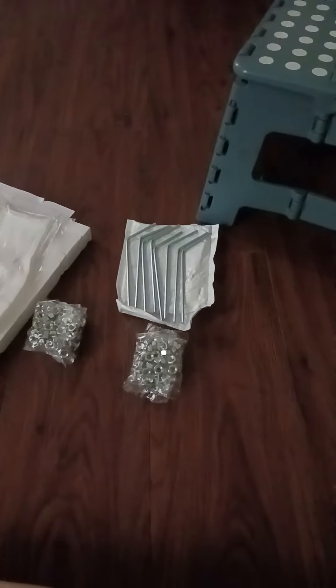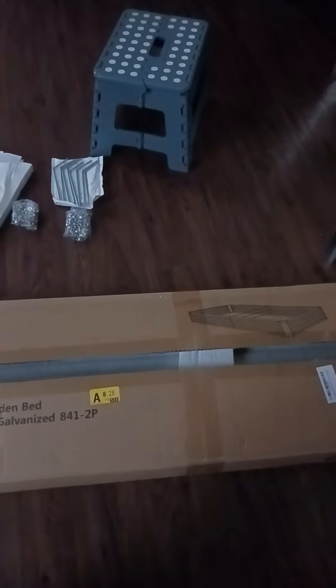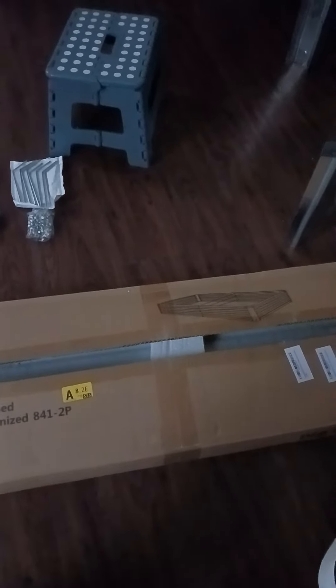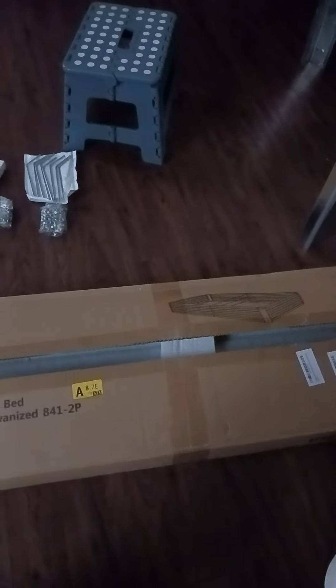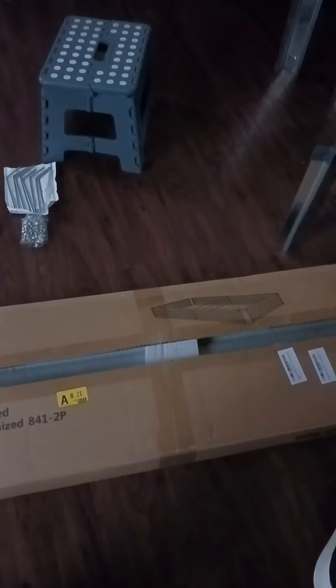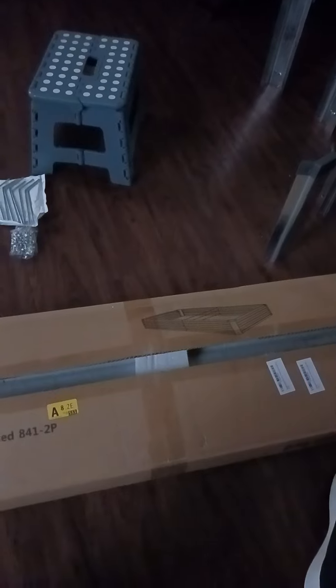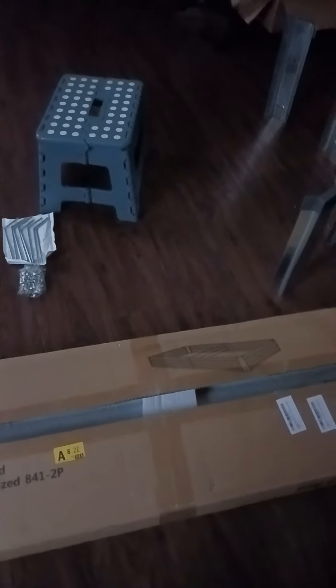It also has stakes to hold it down — the other raised bed I received didn't have that. I'm not going to have y'all watch me put this thing together, but I will show it after I put it together and put all my stuff in there. It takes patience to be in the garden — check out these raised beds.